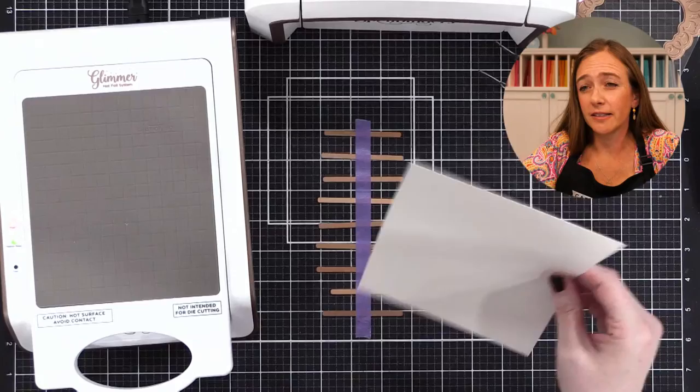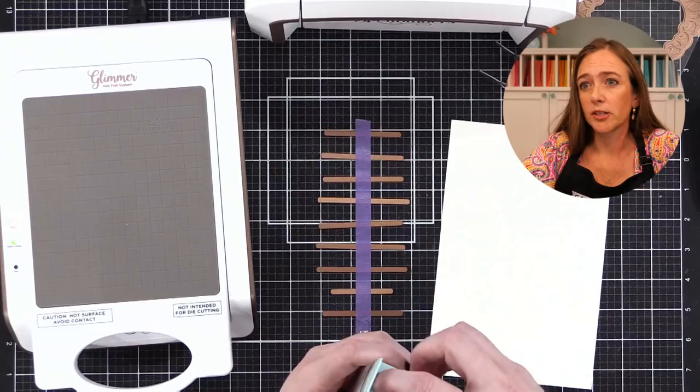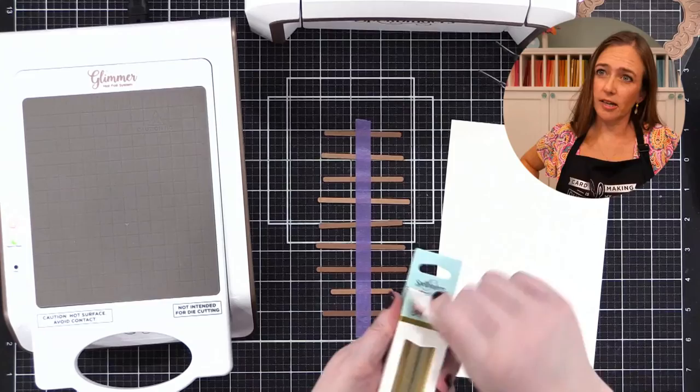Here's the thing with cardstock — you can foil on any cardstock, however the smoother the cardstock the better. In fact, Spellbinders has Glimmer Essentials cardstock which I think is a synthetic cardstock. Yana over at Spellbinders did a video comparing different kinds and the smoother the better. I've used Neenah which isn't the smoothest and it works fine.